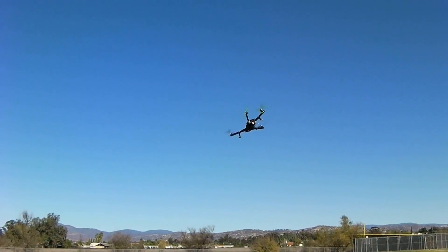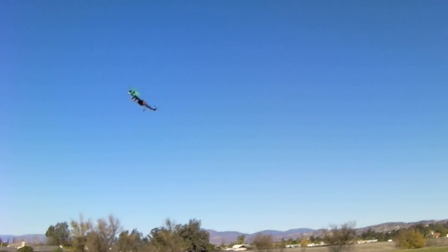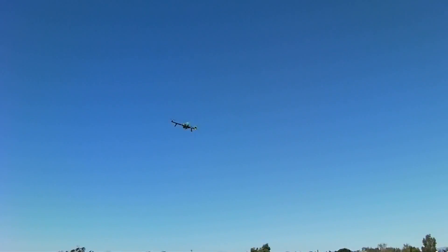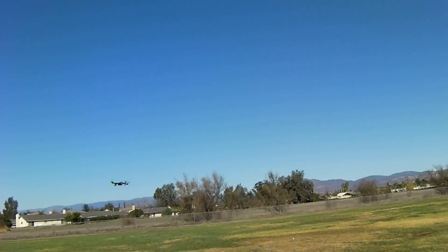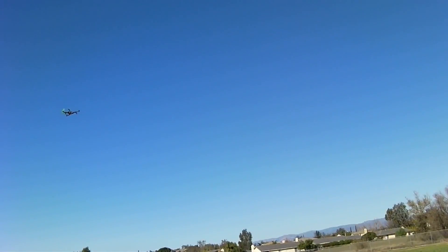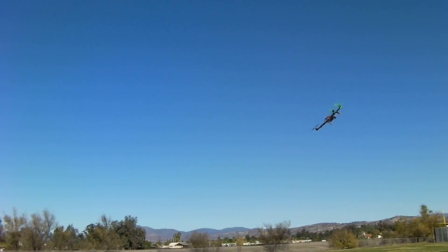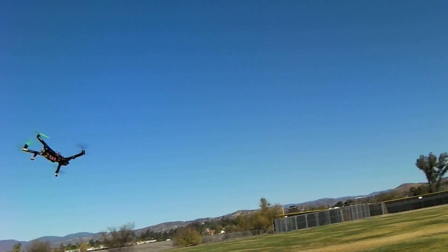I like it. Nice — crisp stops, very crisp. Gotta work on that, that's an I number. A little bit of a buck coming out of a really fast forward. Needs a little bit of P and I work, just a touch. That's just to maximize it for the speed I'm flying at on this frame.